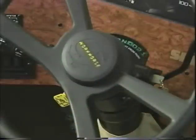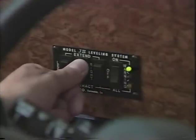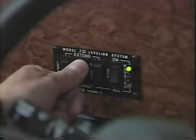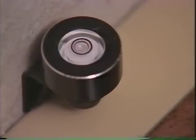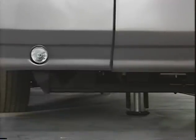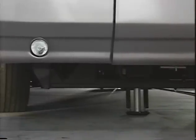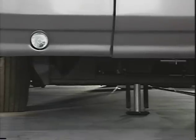To level your coach, the transmission must be in park. Apply the parking brake and turn the engine off. Turn the power switch on the jack control panel to on. You can then push extend or retract as necessary to level your coach, using the level bubble as a visual aid. When operating the leveling system, always lower the front jack first. The front jack acts as a pivot point for the chassis and reduces torsion stress from the body of the coach.